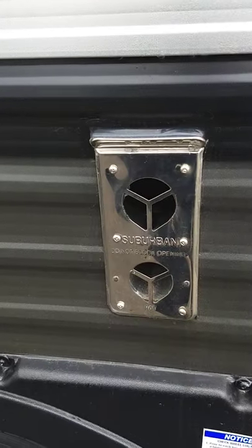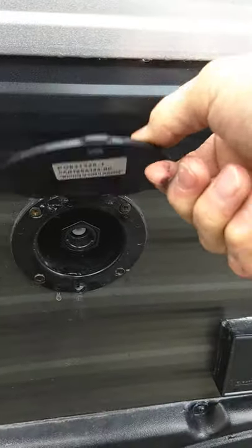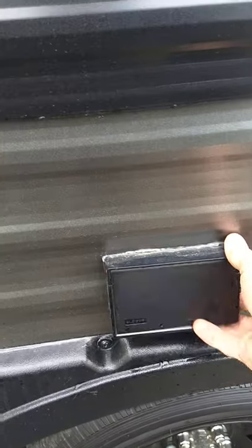That's the vent for the furnace. This is a port for a spray nozzle for water. The nozzle should be inside this compartment over here. This is power for the outside.